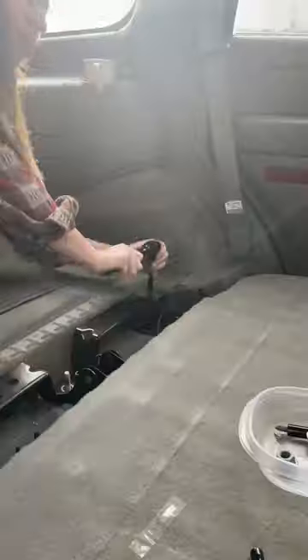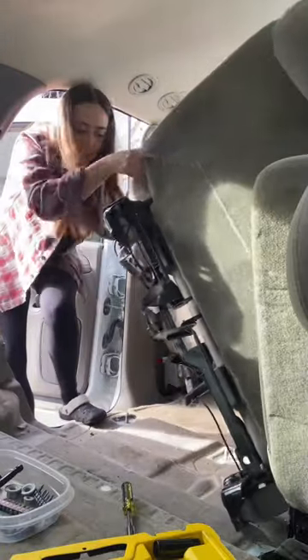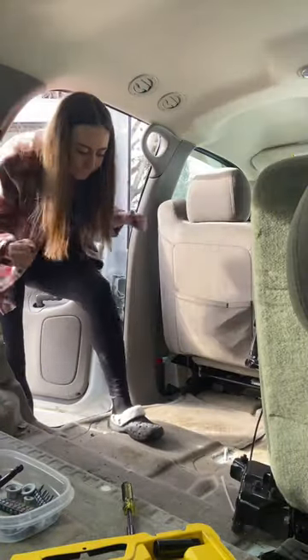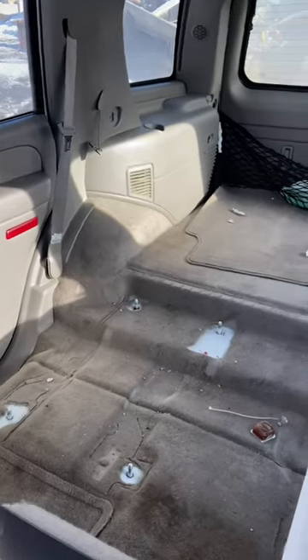Every bolt gave me a hard time, especially this one. Eventually I did use my foot. There were like nine other bolts, but a couple hours later we had our first departure. Quick little happy dance and I took the seats out the other side and wow, look how spacious she is.